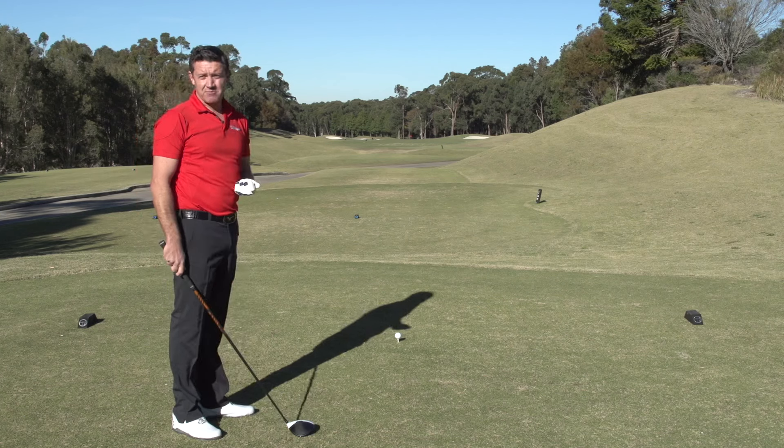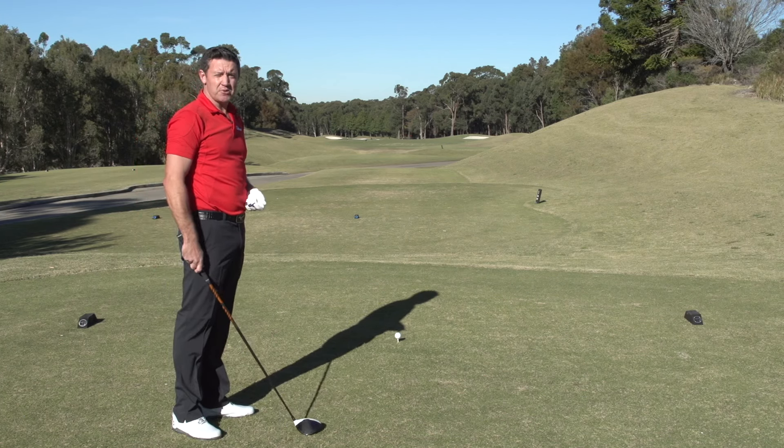Now everything with my interaction with the target and walking into the ball is all about where I'm trying to hit it.